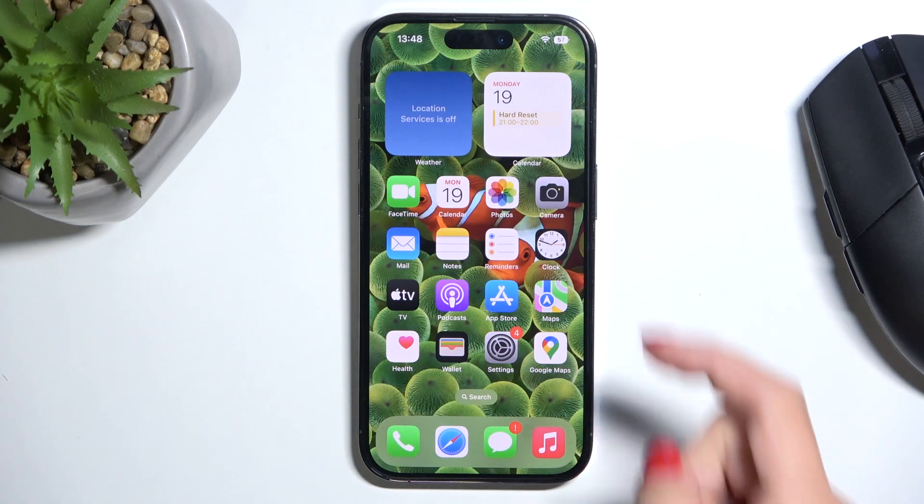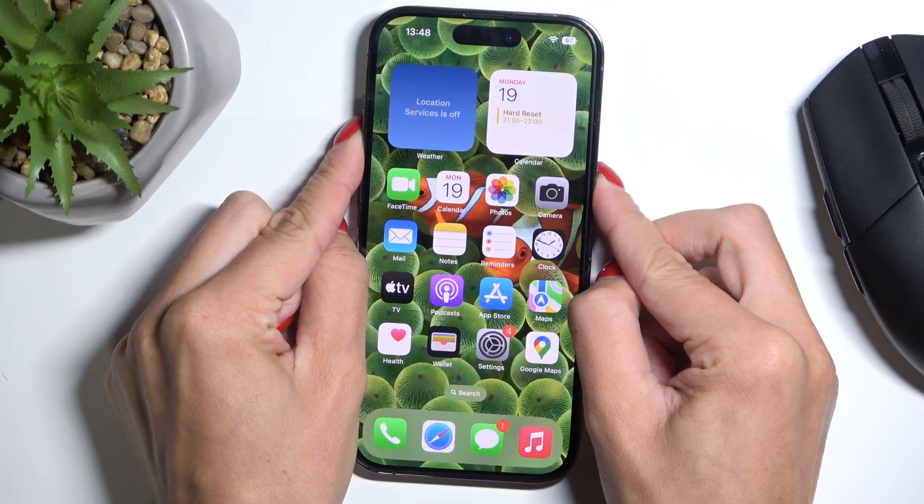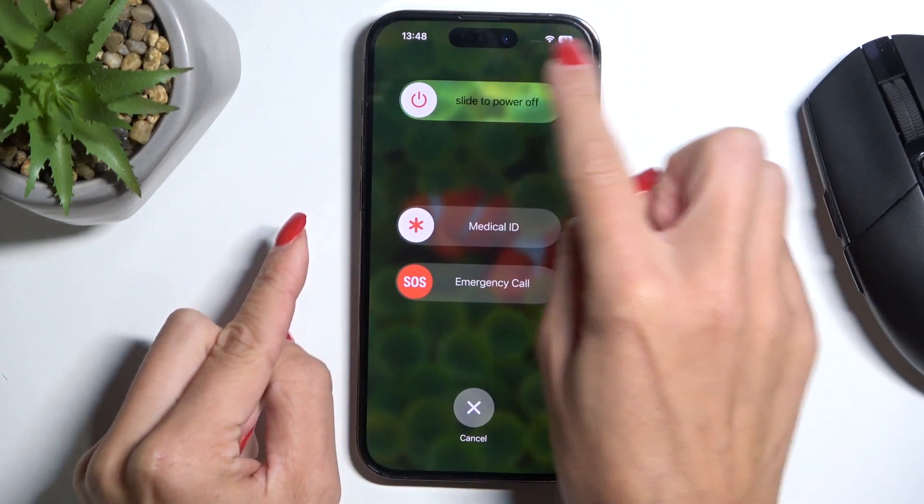Basically all you have to do is tap on the power button along with the volume up button, and now slide to power off.